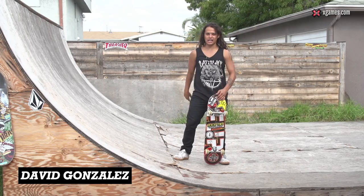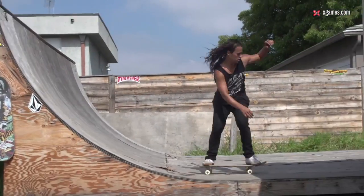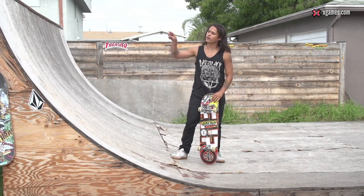What's up? I'm Davi Gonzalez and you're watching the X Games Trip Tips. Today I'm going to teach you how to do Krails to fakie.